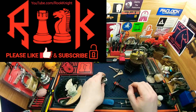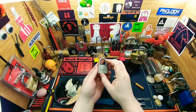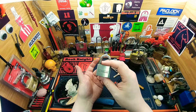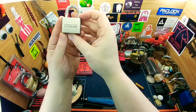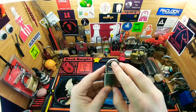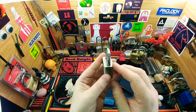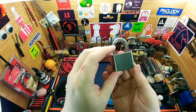Hey guys, Rook Knight here. Thanks for joining me — I thought we'd take a crack at a disc detainer lock. Haven't done one of these in a very long time. I got this one here; it looks like FU Volante, but it probably isn't. It says FU Volante on it, so we're gonna go with the FU lock. It's got an SUS 309, which is probably the steel. It is Chinese, I'm sure, but it's very nice quality — really beautiful, very heavy, very nice to look at.